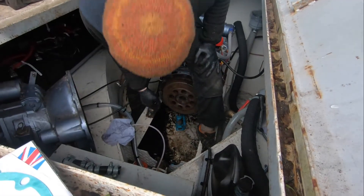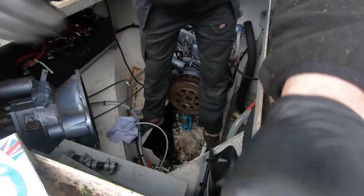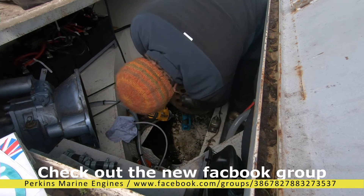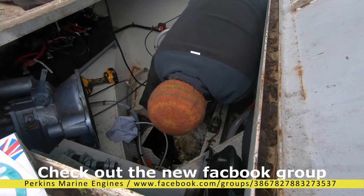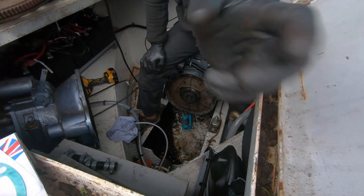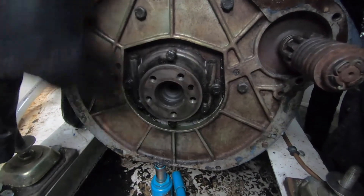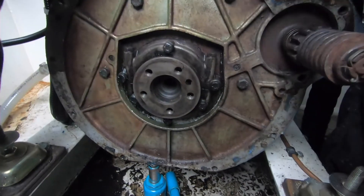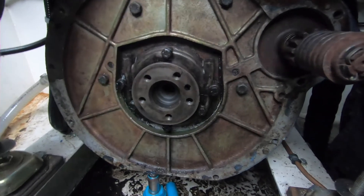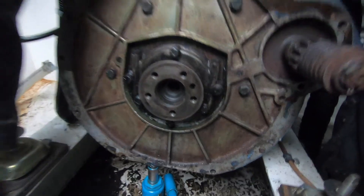Right, let's get the flywheel off. And there we are — we've got into the seal carrier. In behind here is going to be the holder that holds all the packing, so we'll undo all this and then release that, and we should get into the seal in a moment.